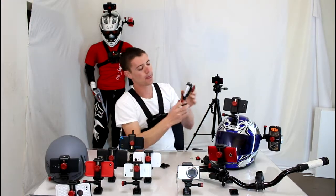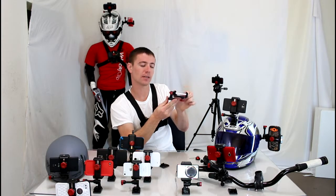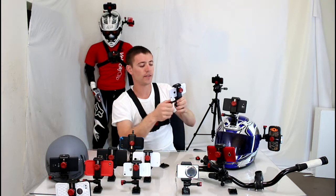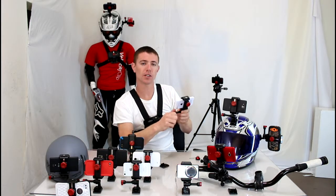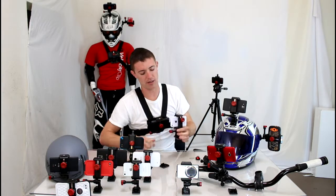Another cool thing — Velocity Clip has 180 degrees of adjustment. So no matter what angle you want to get, you're going to be able to achieve it with this mount. And it has interlocking gear teeth, so your mount will never slip or move when it's adjusted.